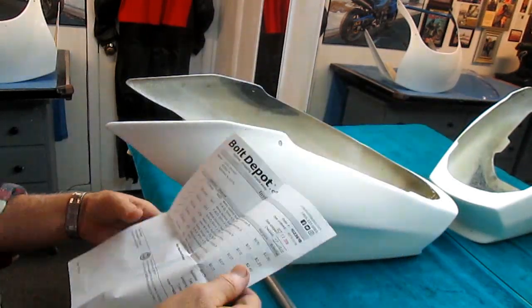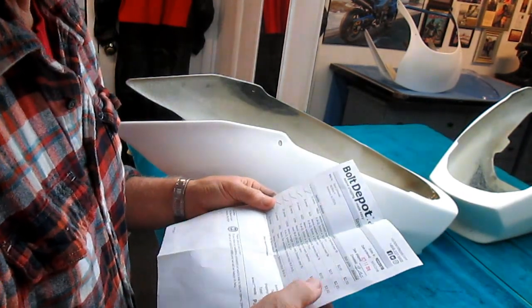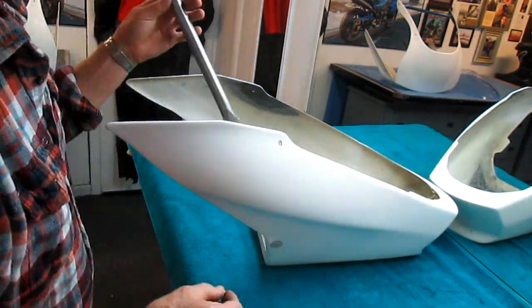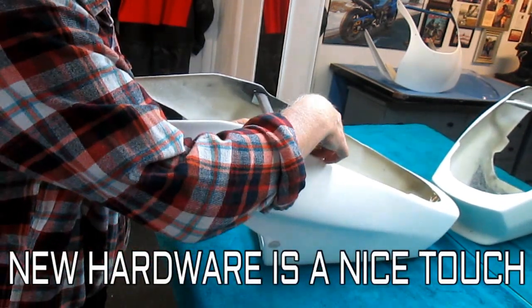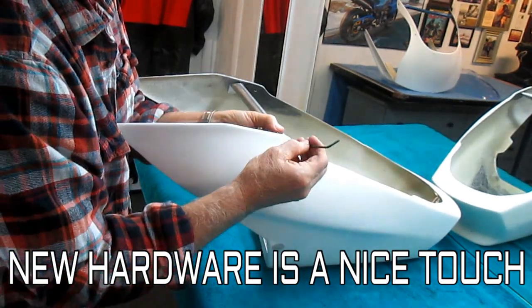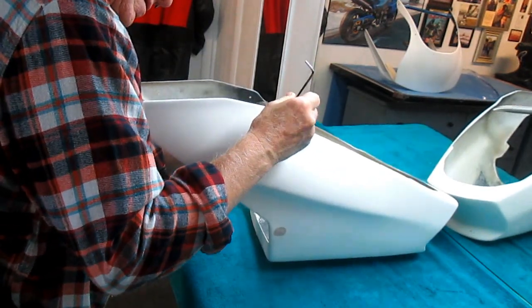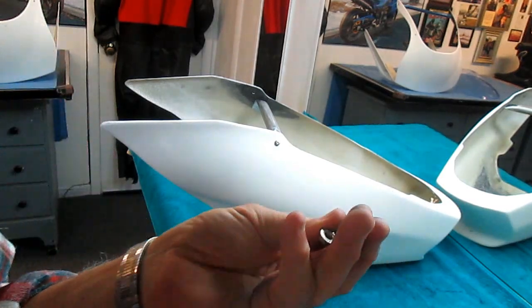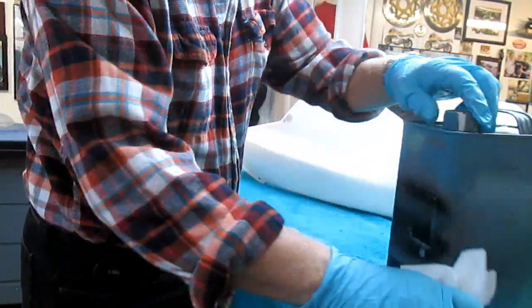I was just looking at the invoice from Bolt Depot — when you buy bolts they're seven cents, five cents, eleven cents. It doesn't even pay to think about using old hardware. Now that I have nice fresh hardware and the angle on this just about right, some brand new hardware just makes doing the job nicer. I remember years gone by working with rusty screws — not as much fun as having new stuff, and so inexpensive from Bolt Depot.